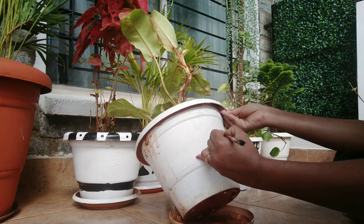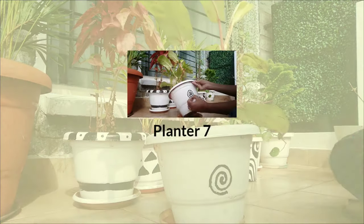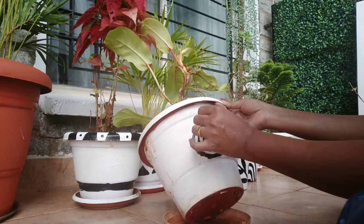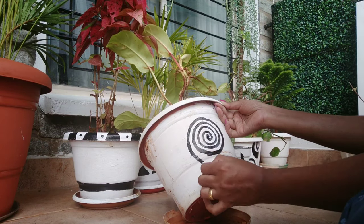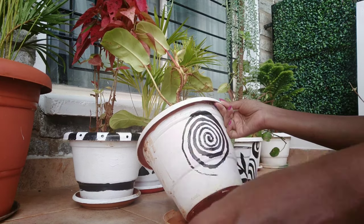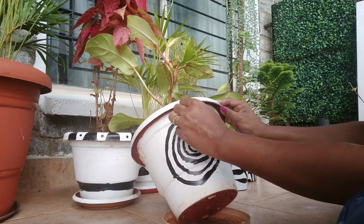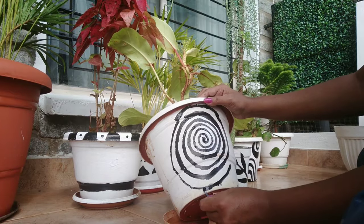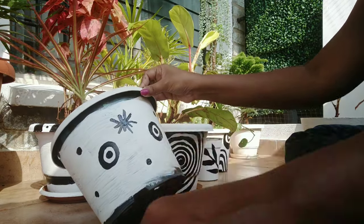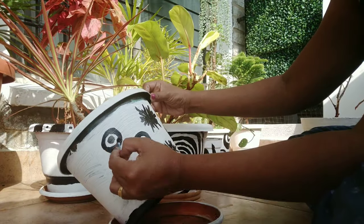I have given a spiral shape in circular motion for the next planter. For the last planter, I have made some small black spots, a circular border, and added some flakes.